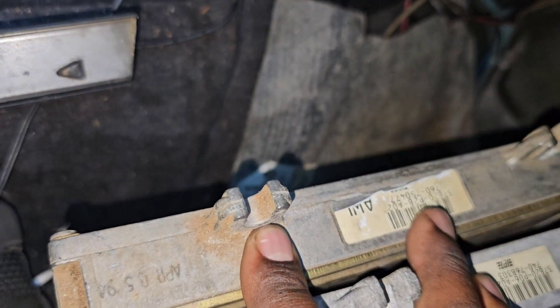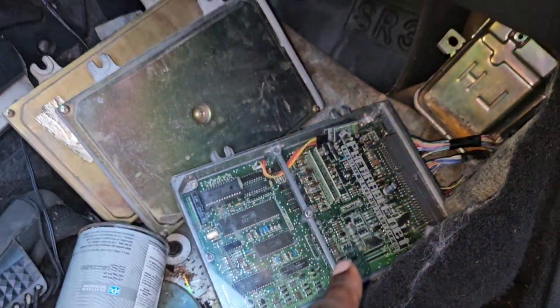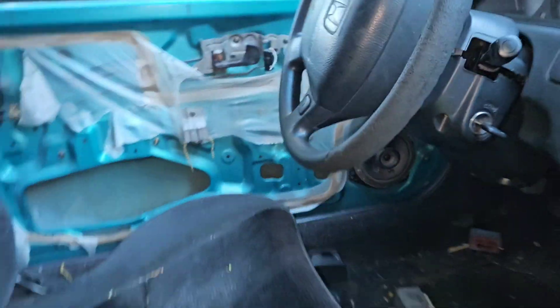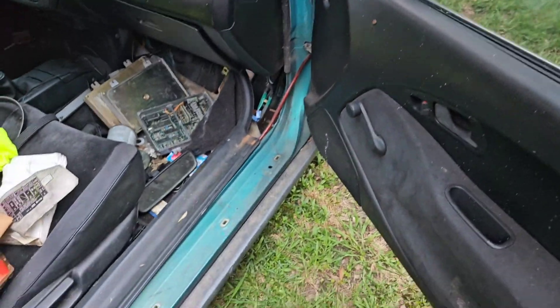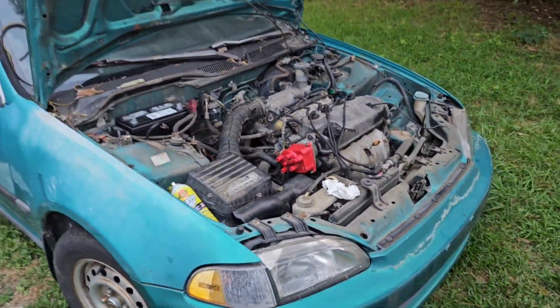We had a P28 and a P06 ECU that came with it - tried both of those, they didn't work. So I hooked up my own ECU that I run on my blue EK and switched the main relay out with the one I run on my EG. Sprayed a little starter fluid in it and it fired up - so what the hell, okay.